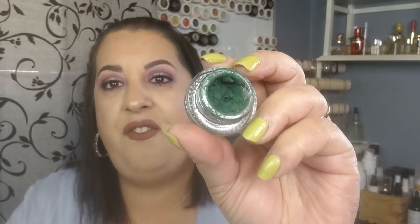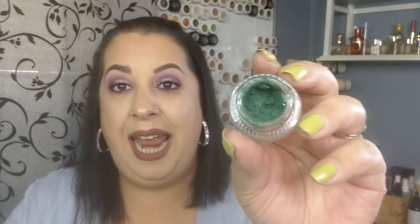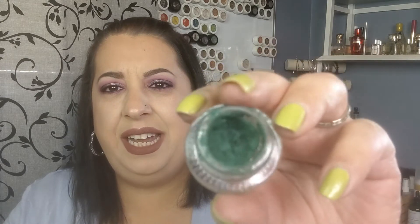I'm also getting rid of another ColourPop eyeliner — I did get good use out of this one. This is in Teaspoon, one of my favorites from ColourPop. If they had this in liquid form I would definitely repurchase it. But as you can see it got all crusty and dry, and that happened fairly quickly. It was the perfect green color but I cannot use it anymore — I will not put that in my eyes. So we're just going to get rid of that.